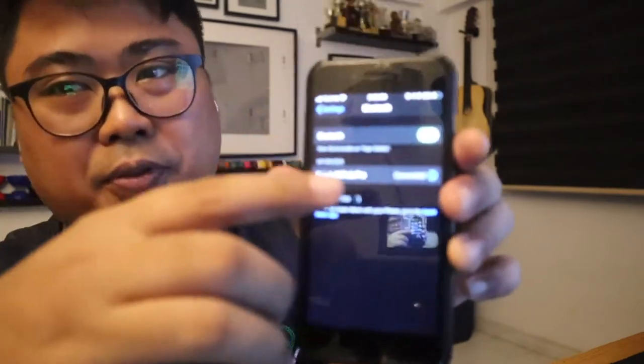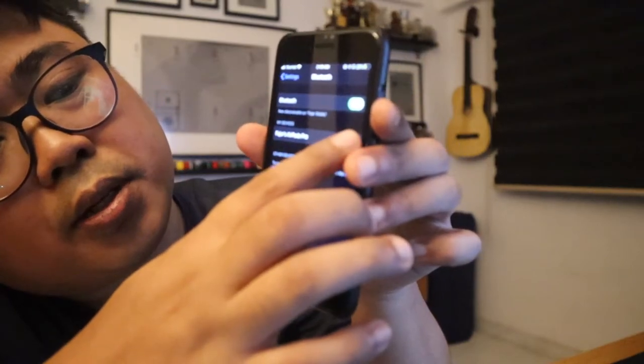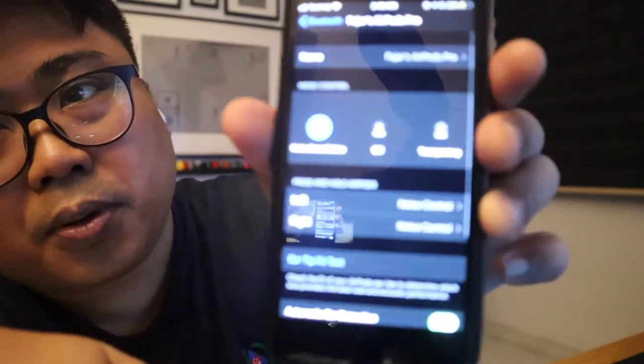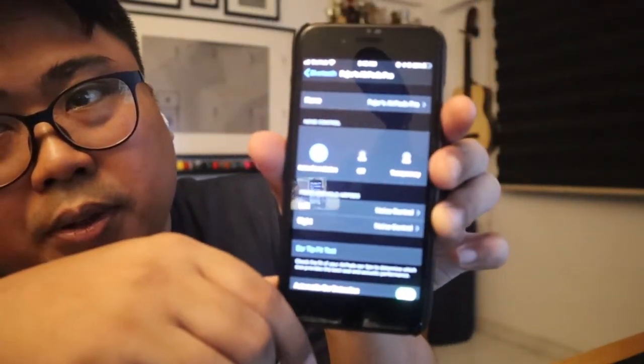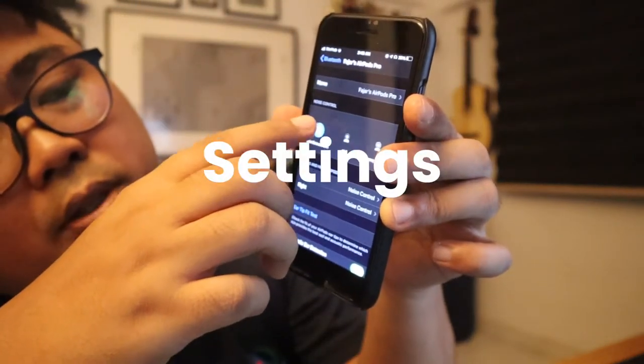You can go to the Bluetooth settings — I got my setup here, click it's connected, and just click Info. As you can see, there's noise cancellation, and then Off. You can go to Off and it's off now — I can hear the surroundings. And then you can go to Transparency.